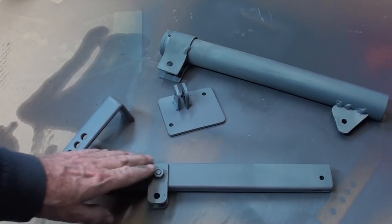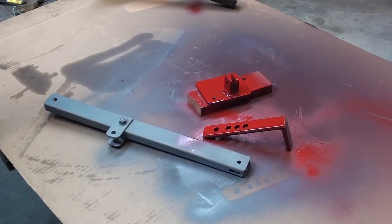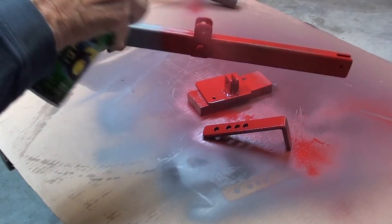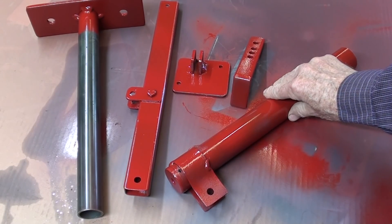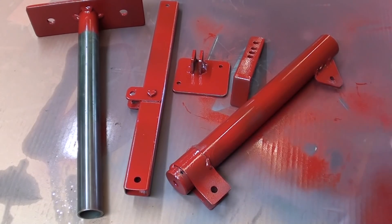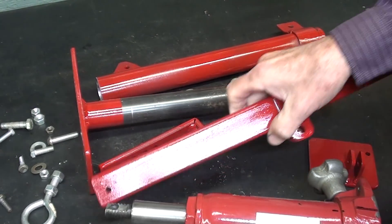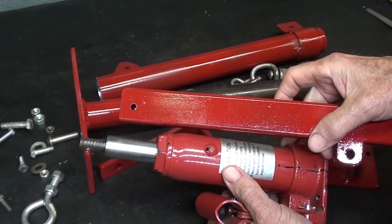Everything is primed with a gray primer, it's dry, and I'm ready for the finished coat of red. It's a day later and the paint is pretty dry. It's raining out today. I had a clogged tip because I'm using an old can of paint I got at a garage sale, and I missed a few spots, but I guess it's good enough. You can see that the color match for the jack is fairly close — on camera it looks better than it really is, but it's good enough.